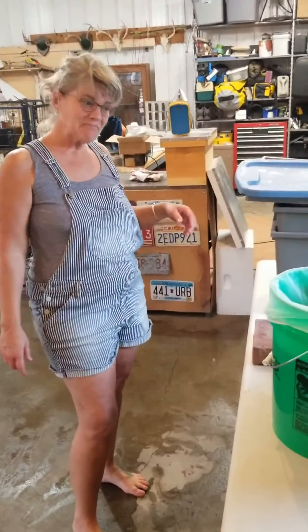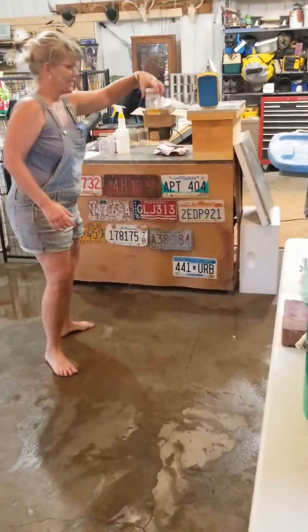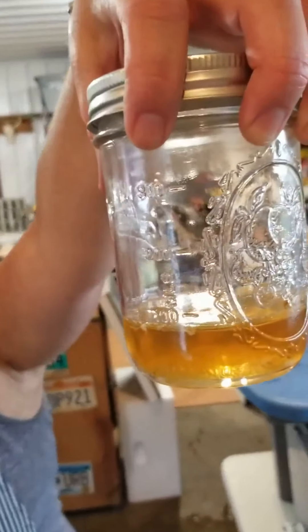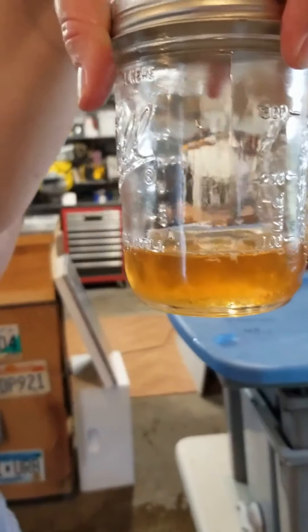And then it comes out into a bucket. These are the chips of wax floating on top, and then the golden honey in the bottom. We got some golden honey — ended up getting a lot, like many gallons. Beautiful, golden — the final product.